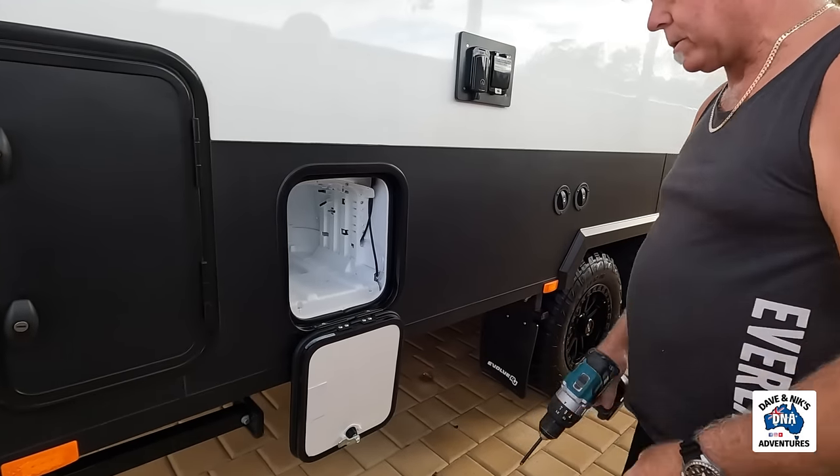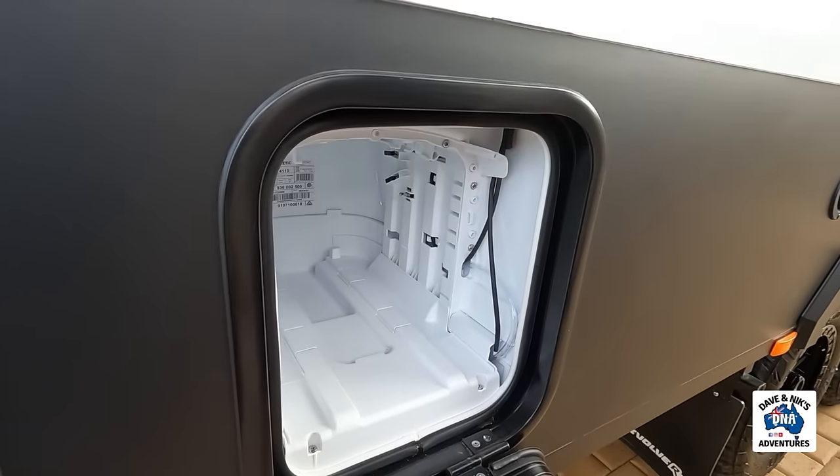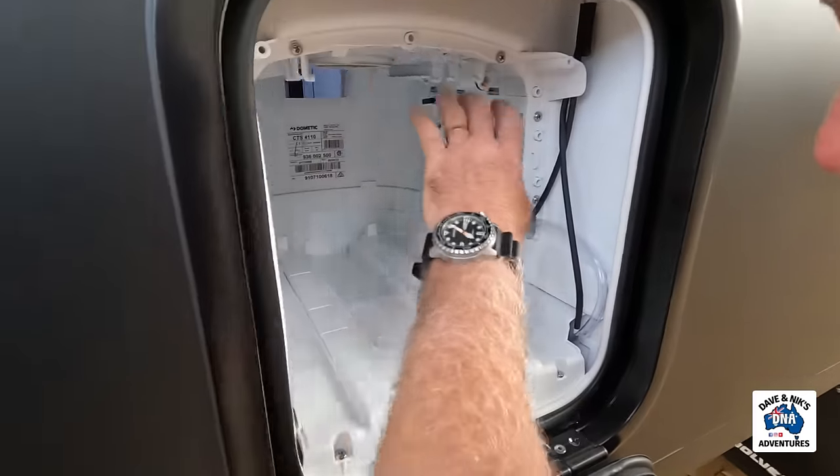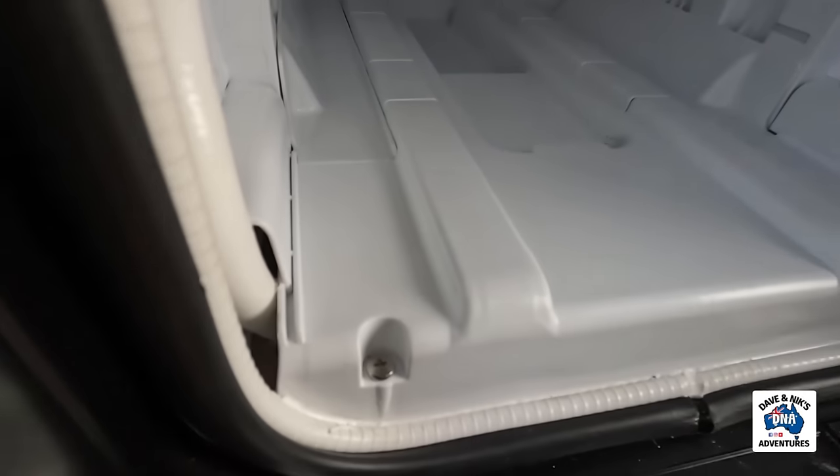Okay, measure twice, cut once. I'm not cutting anything at the moment. I'm just going to start pulling screws out and see what happens. I would say this whole thing is just held in with these screws here. We'll start with this anyway.